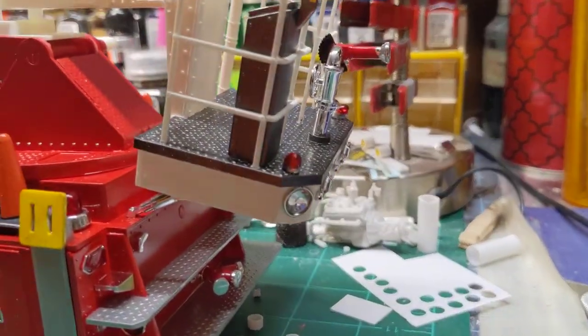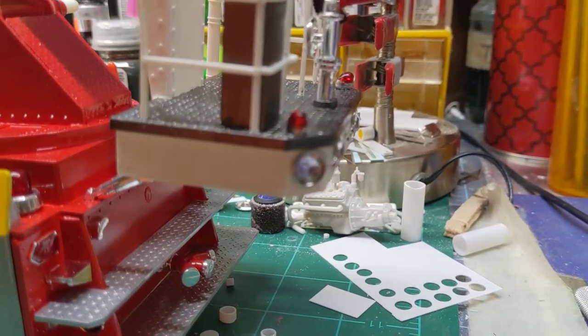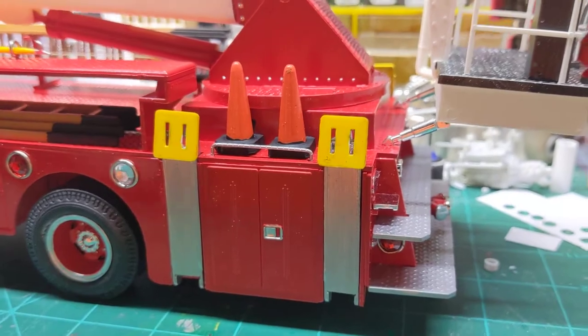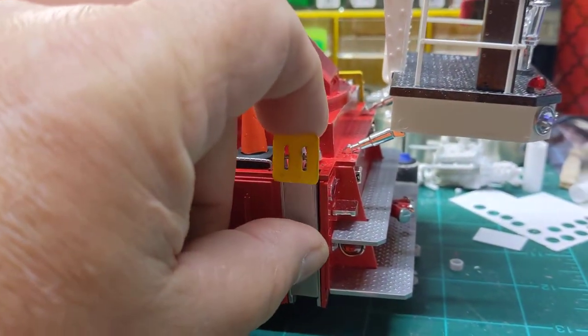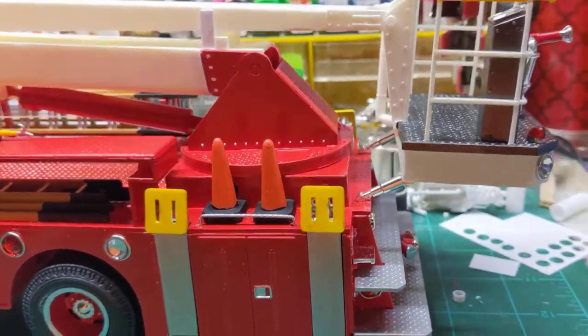We added some extra lights to it. Everything does work and function on it — the stabilizers do function.